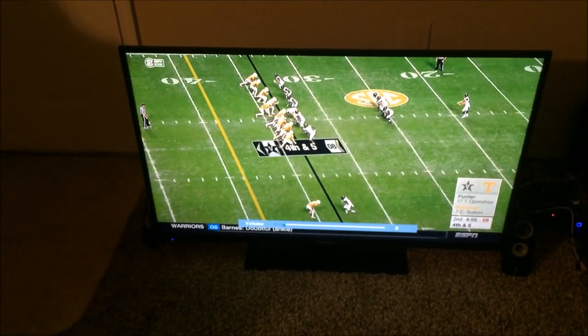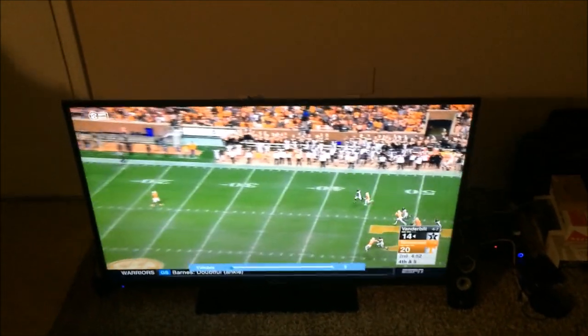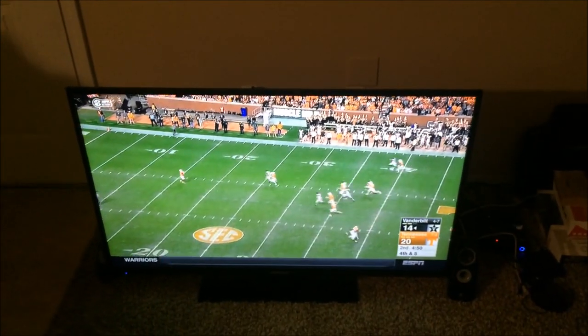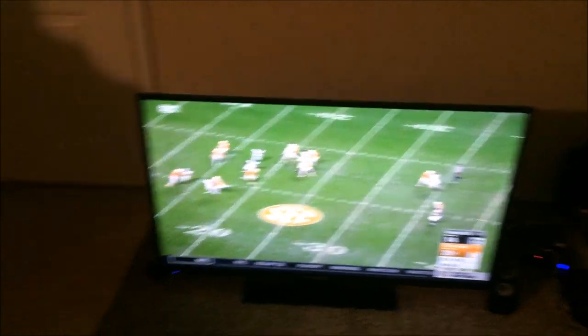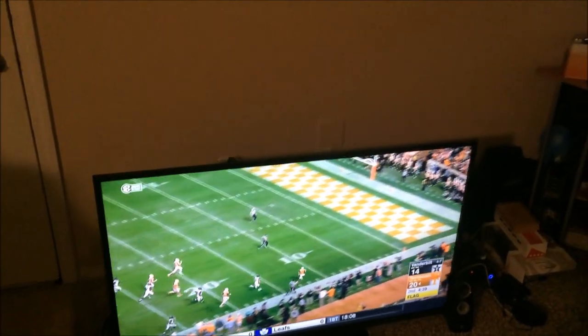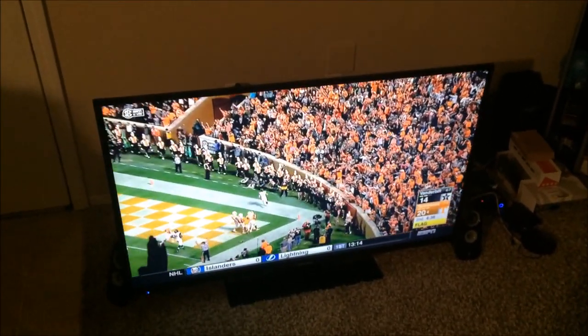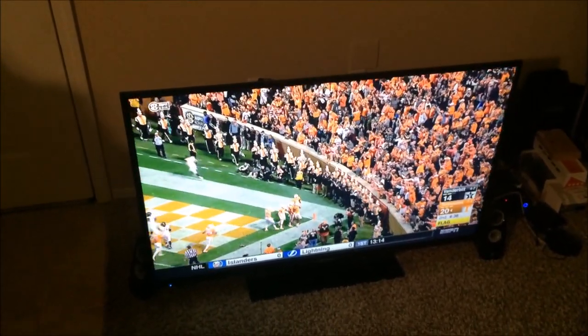This goes to anybody who has a flat screen TV, a newer model. You may be able to do something if you've got some extra speakers for your computer sitting around — with a subwoofer or anything. I'm gonna show you something — we're gonna go behind the TV.